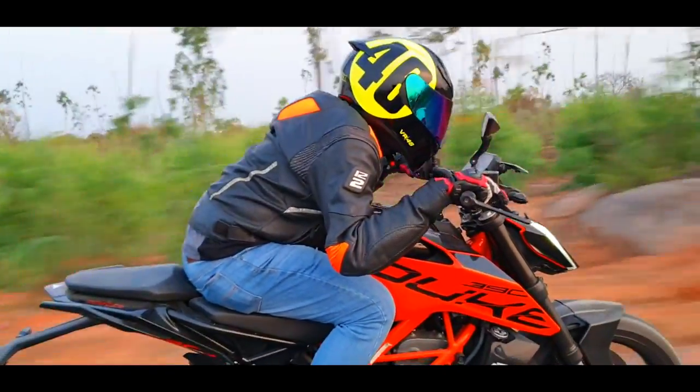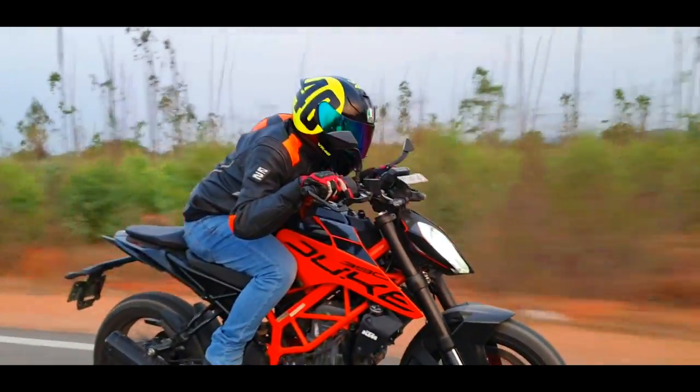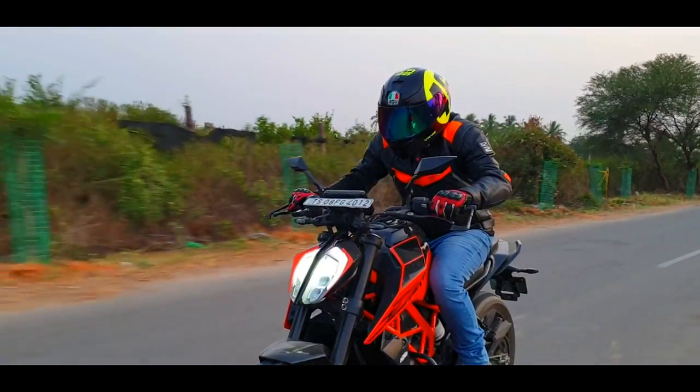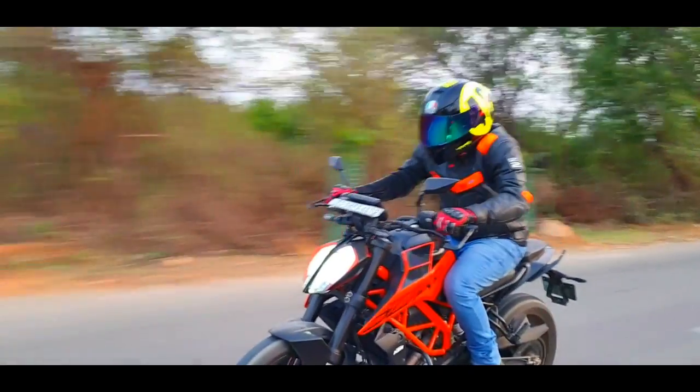That's pretty much it for now. This wraps up my review of the AGV K3 SV Bolo helmet. I just hope you found this video useful. Until next time, this is Dino saying ciao, take care, God bless, and ride safe.